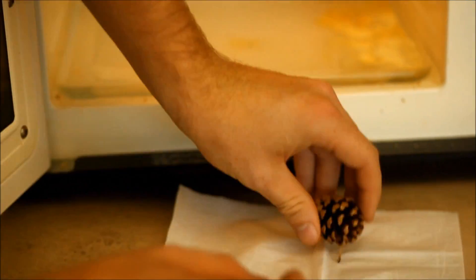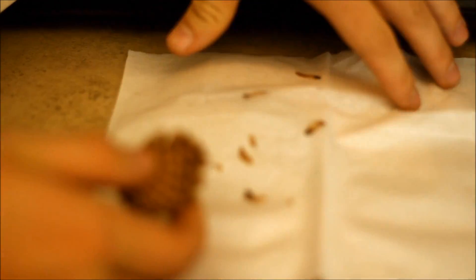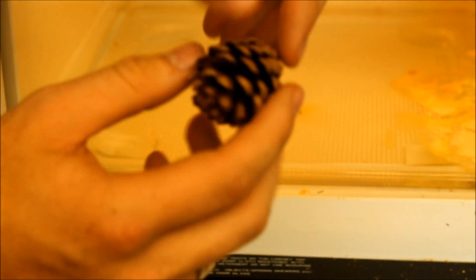After it's done, you can see it's all opened up. When you tap on here, you see all the seeds come out. During a forest fire, when the pinecone heats up, all the glaze on the outside — the resin — will melt off and open up, so all the seeds can fall out and fertilize the ground to make a tree.